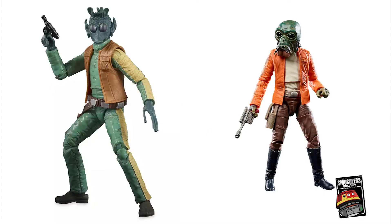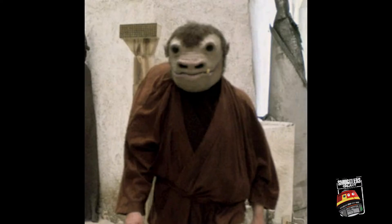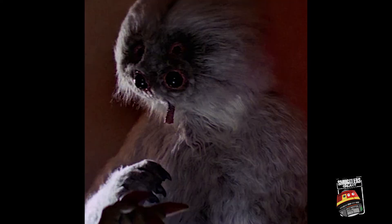For the cantina Black Series dream list: we've already got Greedo and Walrus Man, and Ponda Baba, which are two original figures from the Kenner days. To start this project, I'd propose three figures: Hammerhead, which would help finish those vintage figures, Snaggletooth, and then maybe a third — Moff Tax.